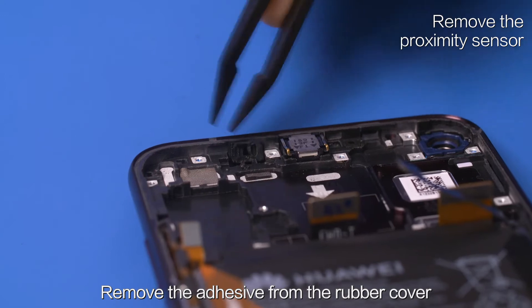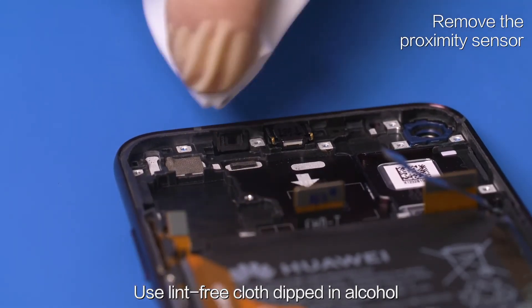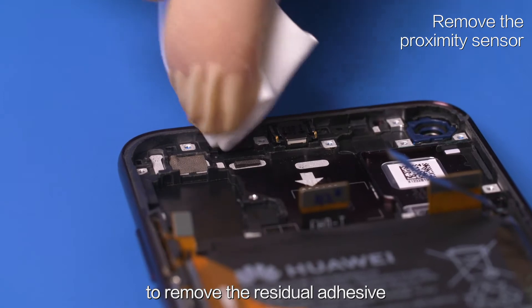Remove the adhesive from the rubber cover. Use a lint-free cloth dipped in alcohol to remove the residual adhesive.